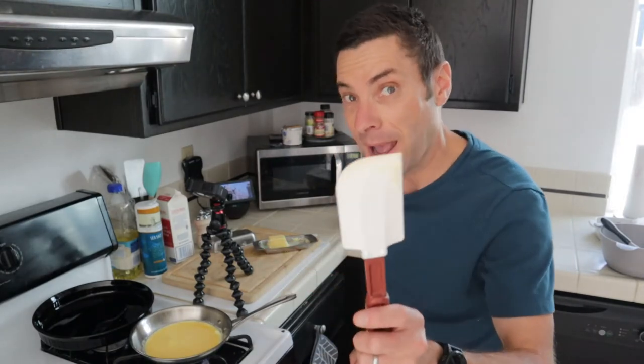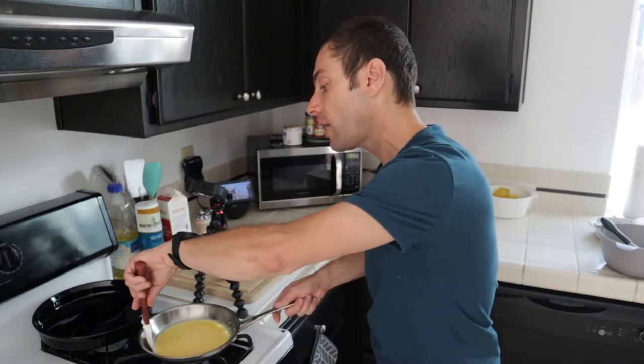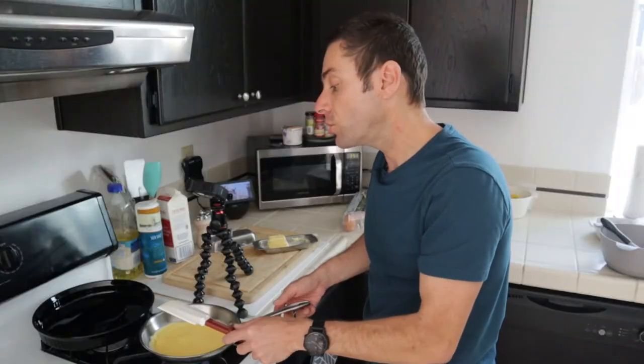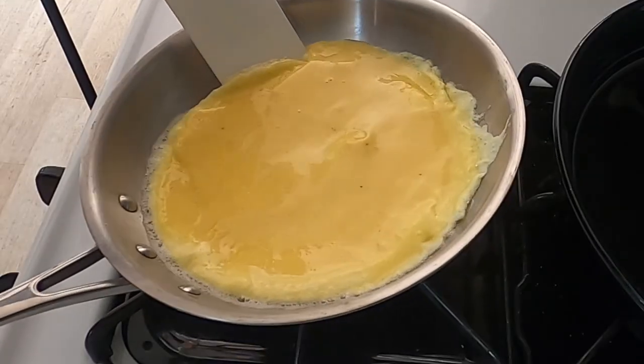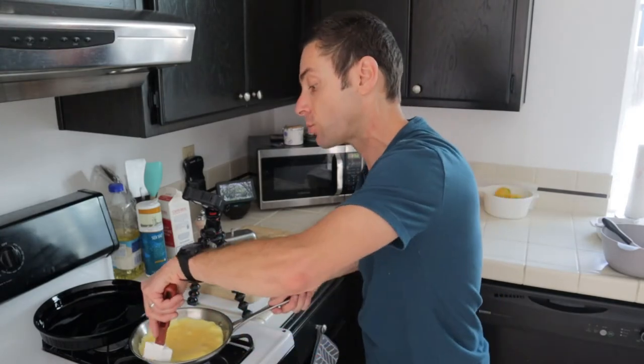The eggs are starting to firm up. Take a spatula — it can even be the same one you used to put the butter in the pan — and very carefully go along the edge of the omelet and tip the pan. What you're going to do is let the liquid, uncooked portion of the egg go over and underneath the portion that is cooked, just like this. Pour that uncooked portion of the egg right over the sides so that it can cook too. It's only been a couple of minutes, and that's all it really takes to cook an egg — just a few minutes. It happens really, really fast.